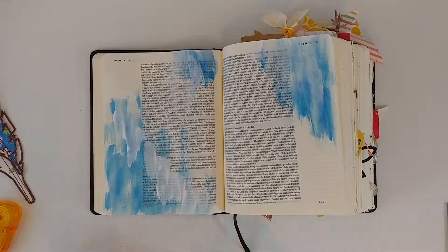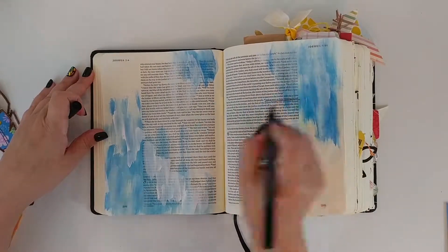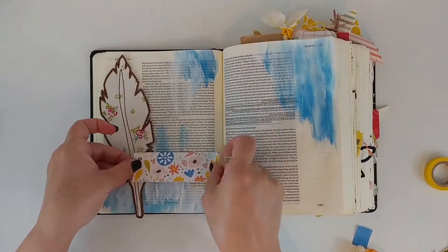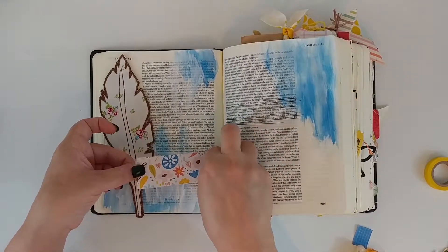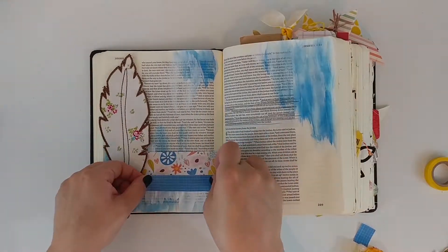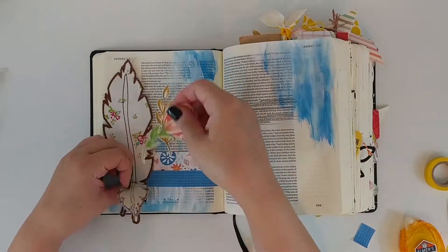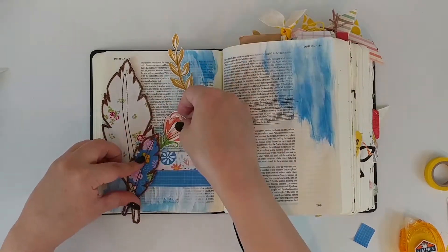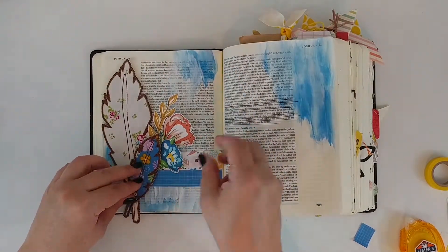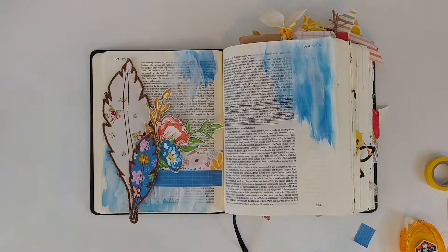Today I'm journaling in Joshua chapter 3 — it's basically when they're crossing the Jordan River and the priests have to step in first with the Ark of the Covenant, and then the waters part and everyone can cross. I love this illustration and how Amy has tied it into areas in her life where she's had to step into new waters and just trust that God was going to be faithful to her.